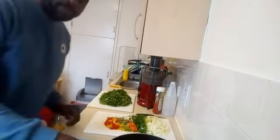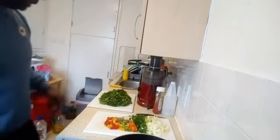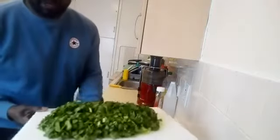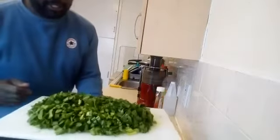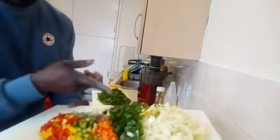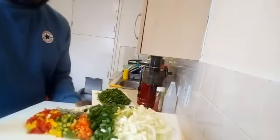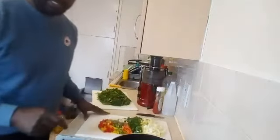This is my pot that I'm putting on the fire right here. And this is my spinach over here — I pre-cut it already, cut it up nice. And this is my green seasoning that I put in it: I've got onion, garlic, sweet pepper, thyme, and a bit of spring onion in it as well. That's what's gonna go in this pot.